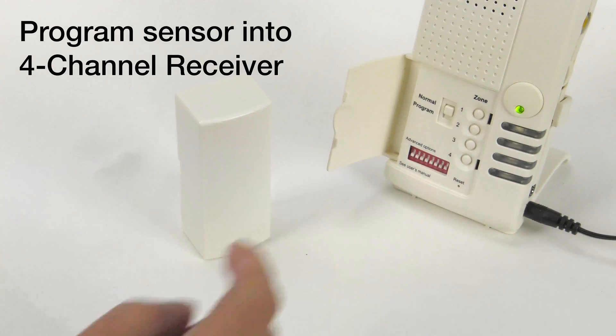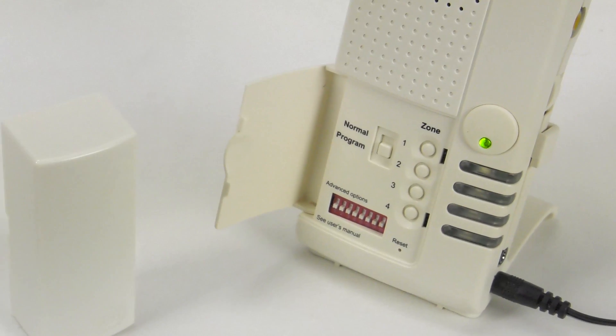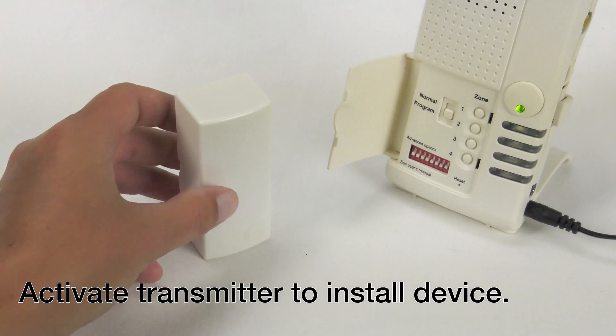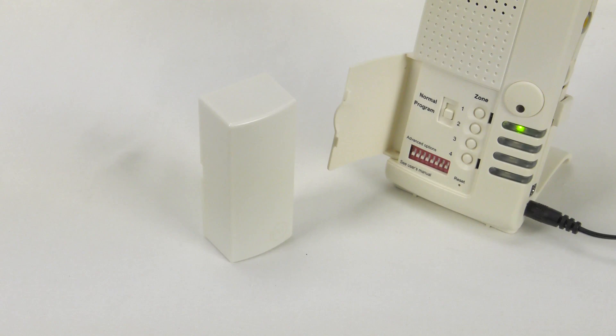Snap the lid onto the sensor base and place the sensor upright. Now program the sensor into the four-channel receiver. Move the switch down to program mode. Activate the transmitter to install the device. Programming is complete.